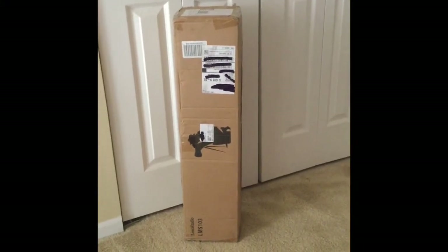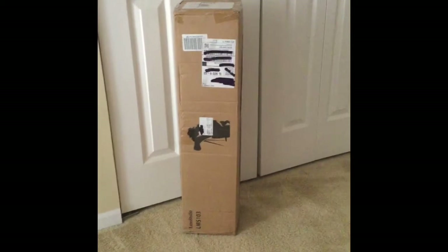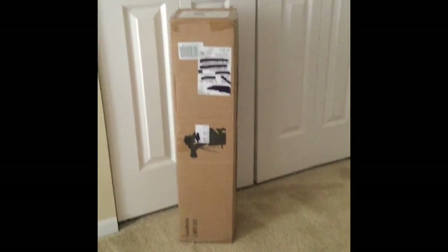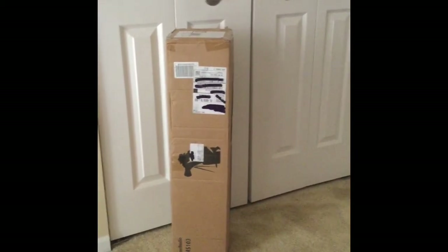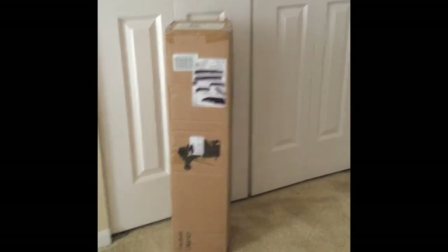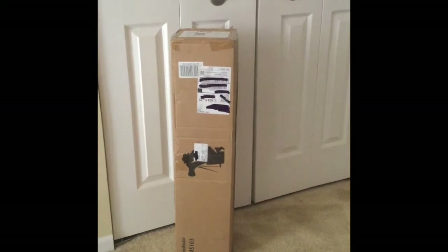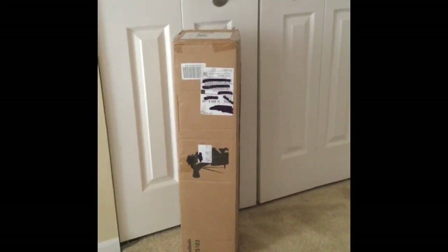This is the box that my new lighting came in. I got this from Amazon for $49.50 plus shipping, and I will have all that information listed below. I put it next to the door so you can use the door handle as a reference for how tall the box really is. Some of this information is really important to people when they're purchasing.